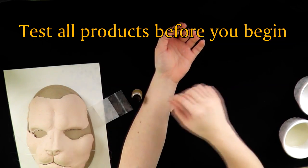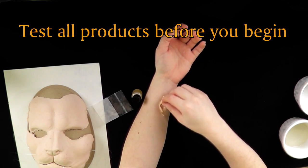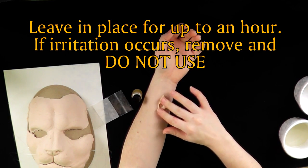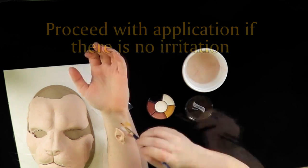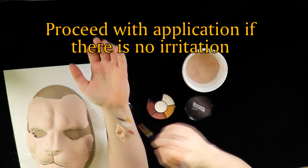Test all products before you begin in an inconspicuous place on your skin. Leave in place for up to an hour. If irritation occurs, remove and do not use that product. Proceed with application if there is no irritation evident.